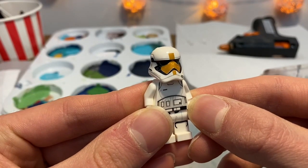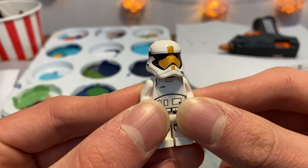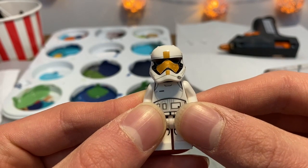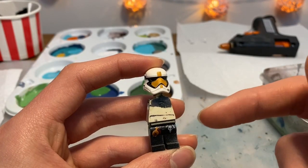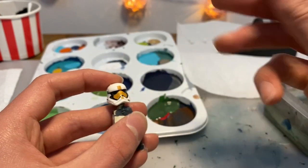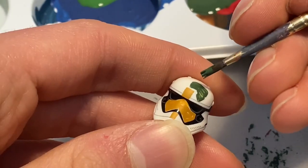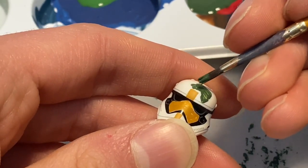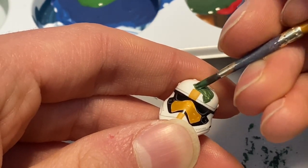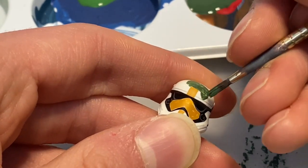I'm going to apply the camo to this figure's helmet, which has markings and printing so I need to work around those. I've got the figure on a random body so I don't accidentally get paint on the rest of it. I'm just going to start applying one colour quite near to where the printing is, getting as close as I can. I'd recommend doing your coloured markings first so you can work around them.